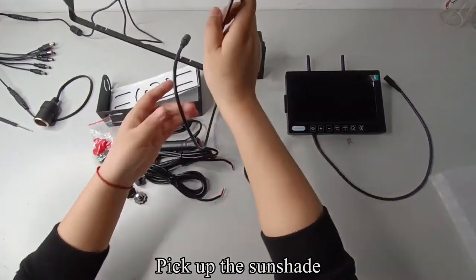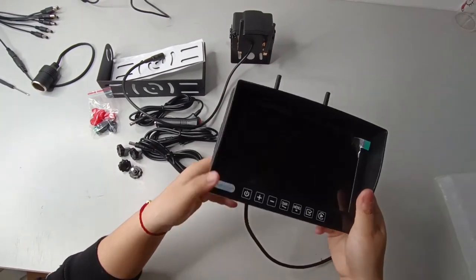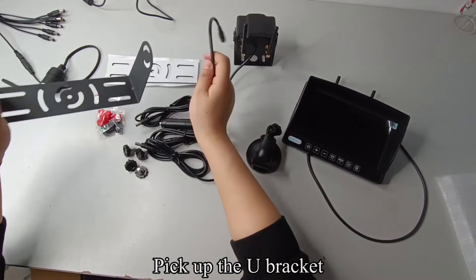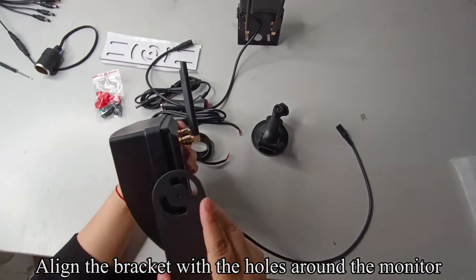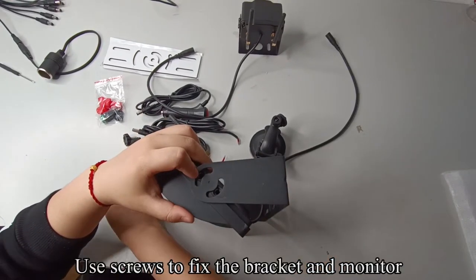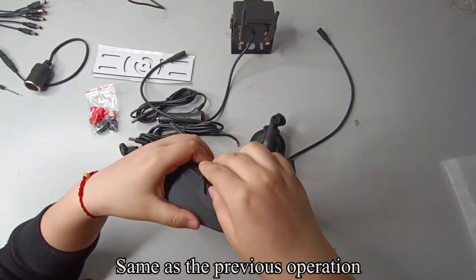Pick up the sunshade and install it on the monitor. Pick up the U-bracket and align the bracket with the holes around the monitor. Use screws to fix the bracket and monitor, same as the previous step.